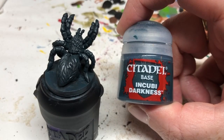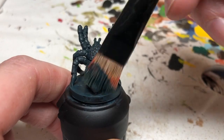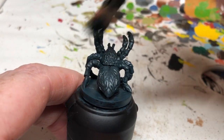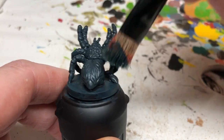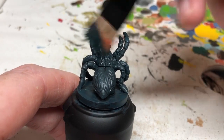And we want to make sure we go over the whole miniature. When that's completely dry, we're going back to Incubi Darkness and doing a light dry brush over the whole miniature just to help pick out the raised details. From this point on, we're going to do quite a bit of dry brushing just to bring out all the different details.